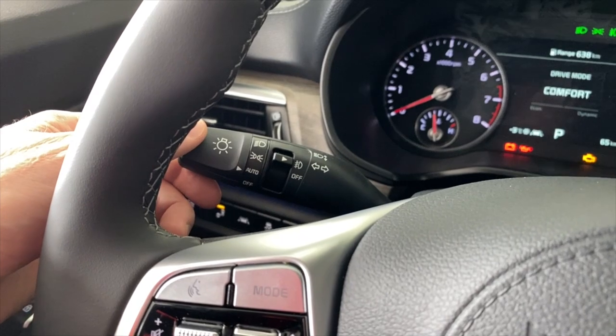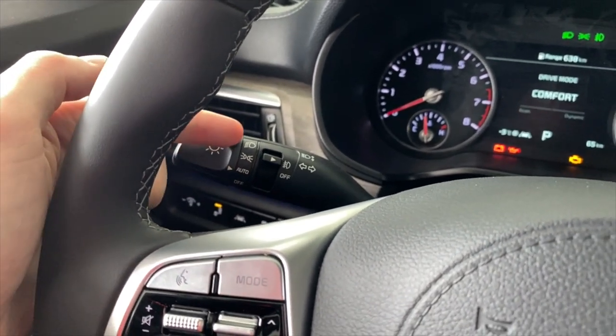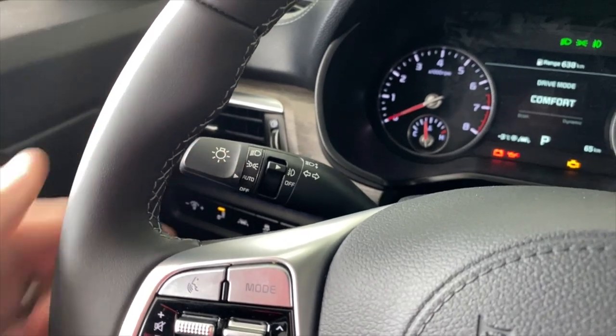What I want you to do is set your headlights to the auto position. Not to the headlight position, not to the marker light, but to the auto position.